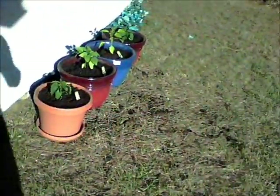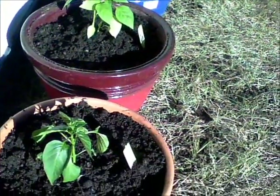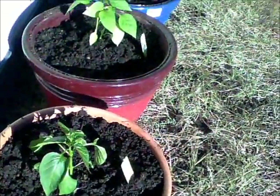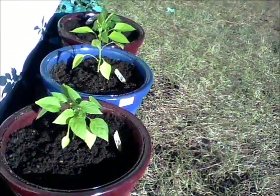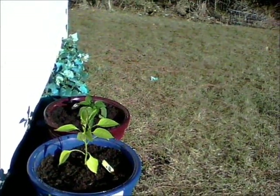Over here, I started some yellow and red peppers today — you can see them.